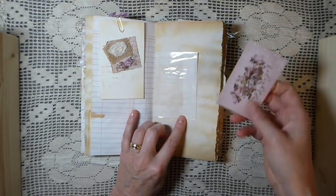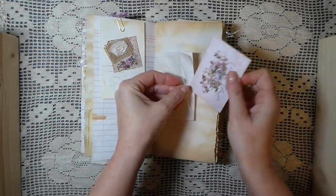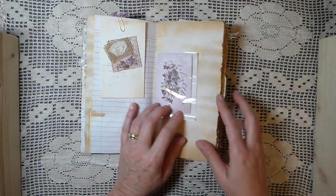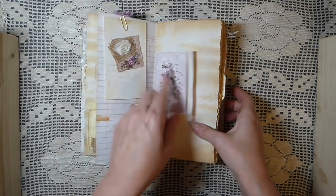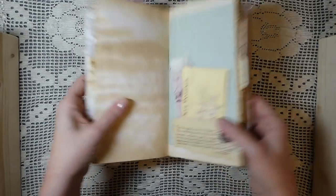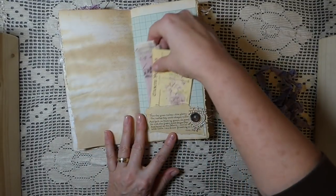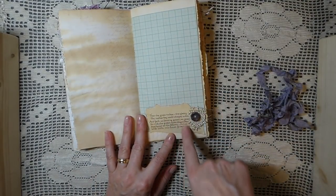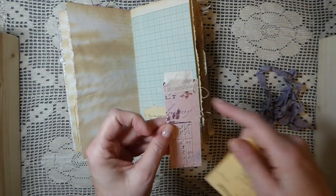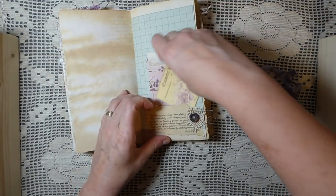Here I've got another little clear-front glassine pocket. And this is one of the cutouts from the paper pad — sorry, my brain's not working this morning. What happens to us when we go on camera? Here I've done a little pocket out of one of the quotes or poems from Edith Holden. And then I've just made a little tag there. And this is another little journaling card from a kit.